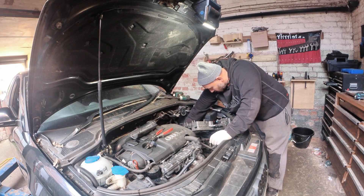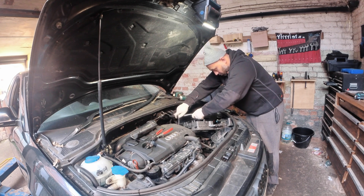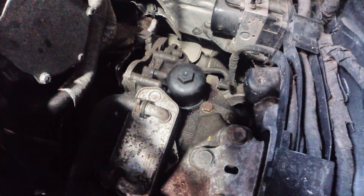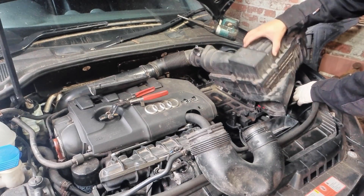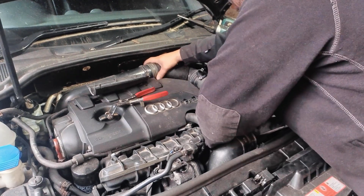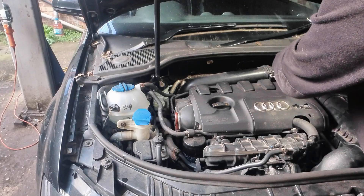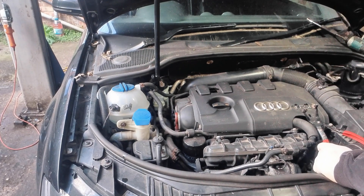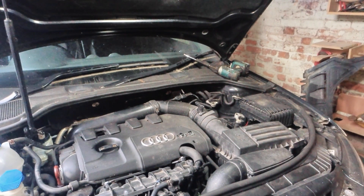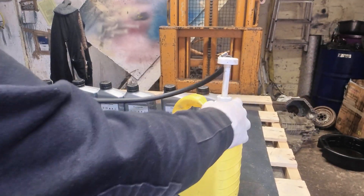Hand tighten the housing back on. That's been put back on; now I just need to build this back up, close this side off, and then go to the bottom. The top's been done - now we're going to work at the bottom. We've done the oil filter change at the top, now we need to go to the bottom.